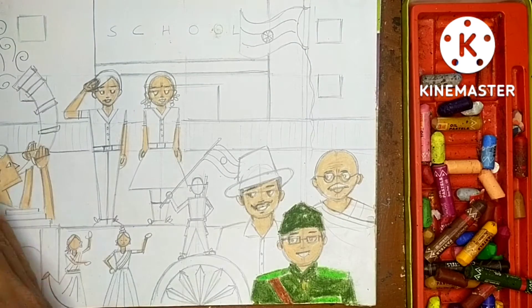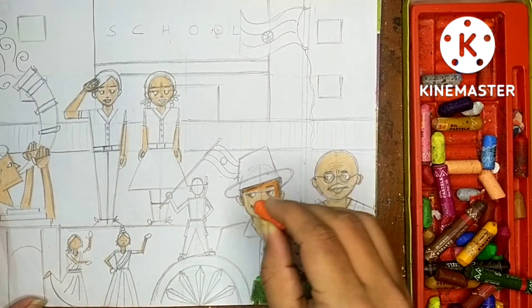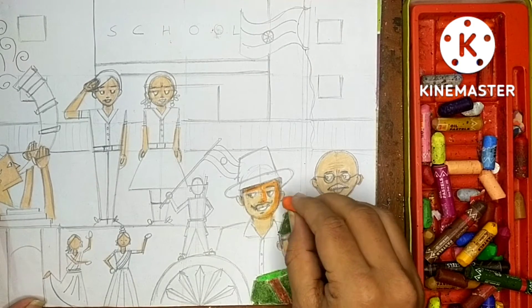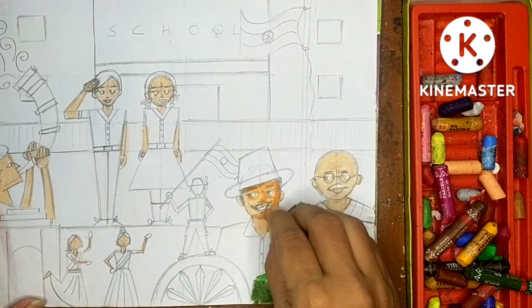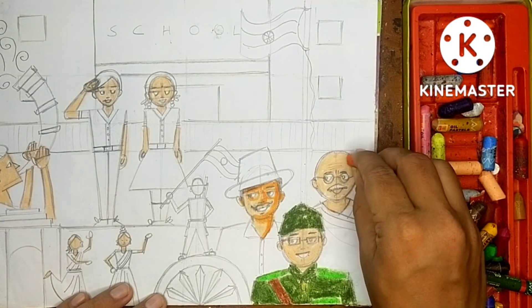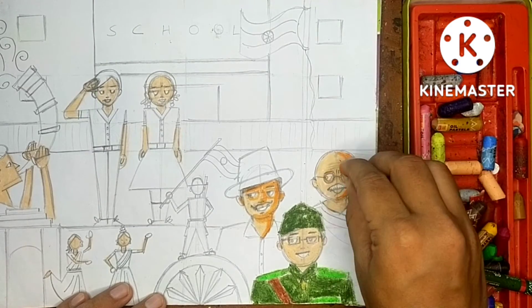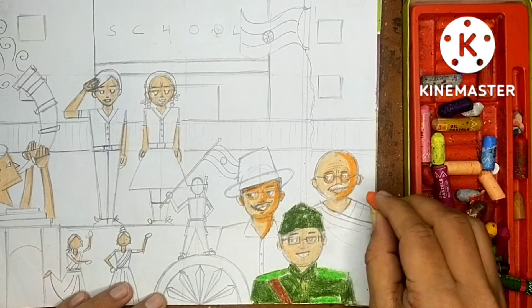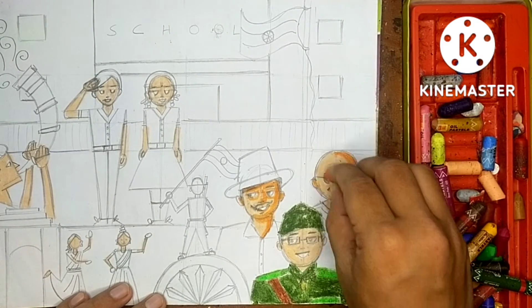Now we concentrate on how I'm giving shades with the orange color. Take the orange color. We are considering the light is coming from the left side, so shades are coming on the right side. The ear will also be orange color. Start from the left side shades, then around the eyes, then the nose sides, then the bottom of the nose, then the bottom of the chin, and ears.